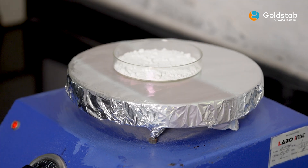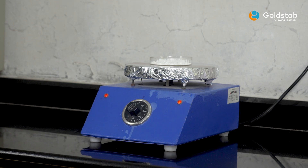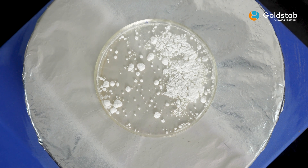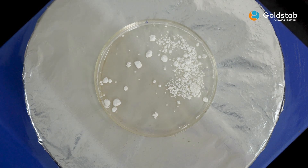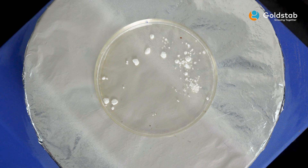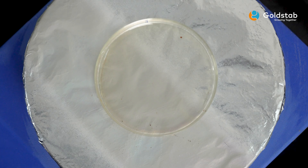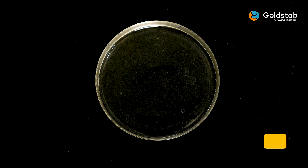Place the petri dish with the zinc stearate sample on the hot plate and wait until the zinc stearate is melted completely. Then pick up the petri dish and place it on a clean surface. Observe the melt of zinc stearate.